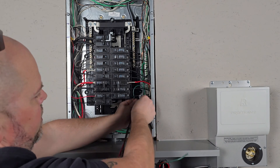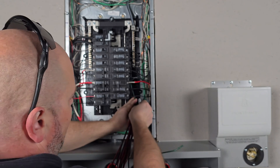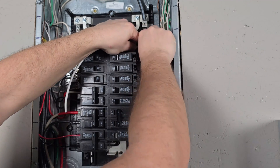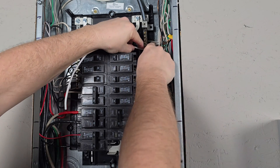If you were working in a main panel, you'll more than likely have a neutral ground bond, so you'll be able to connect them to the same bar. On a sub panel, they're separated. I'll take this up, get a quick mark on it where I want to cut the wire. The next wire I'm working with is my neutral.